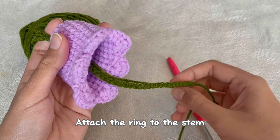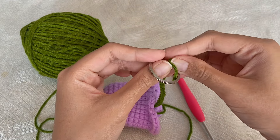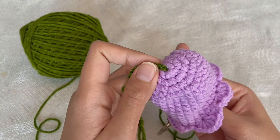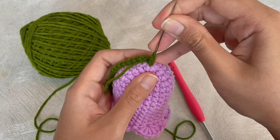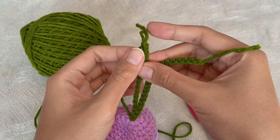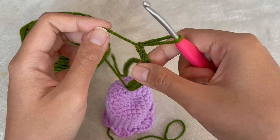Next, we will attach the ring on the other side of the stem. Then grab the tapestry needle and pull the stem out of the loop as well. After that, grab the hook and insert it into the dropped loop.